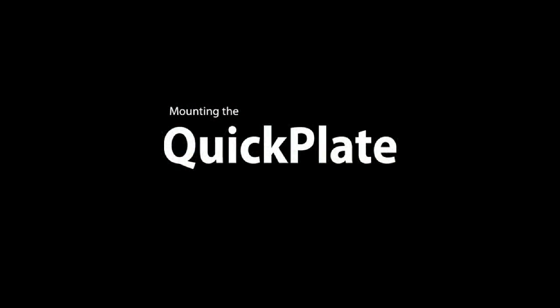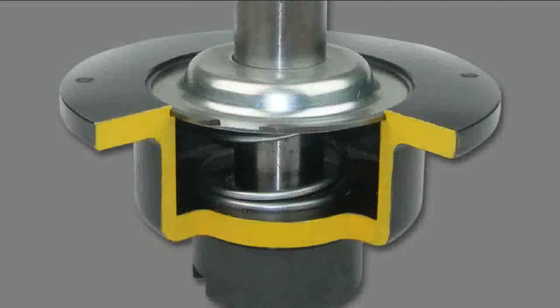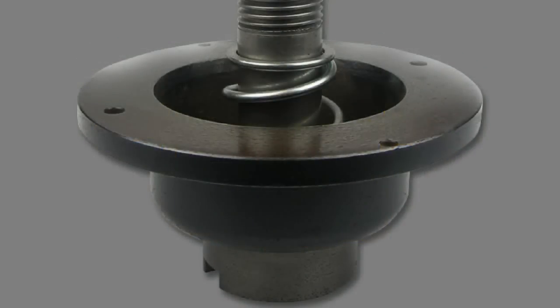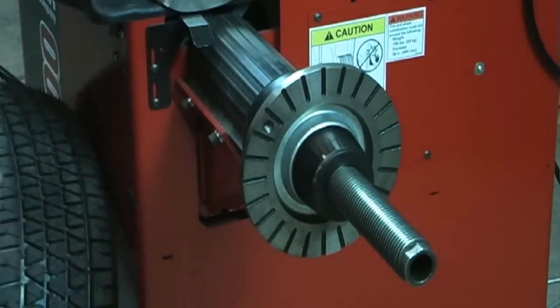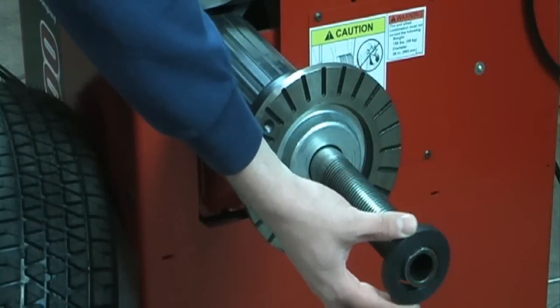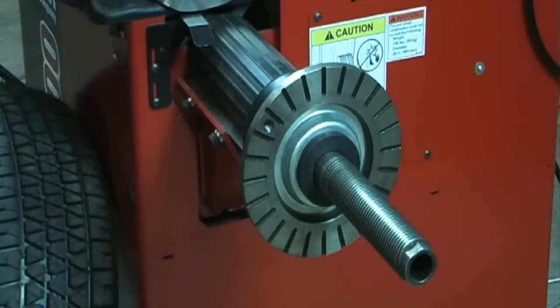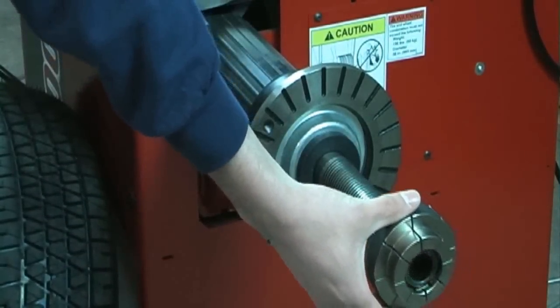Mounting the Haweka QuickPlate: The Haweka QuickPlate requires the use of a pressure spring on your balancer. Balancers with closed bell housings have the pressure spring installed below the faceplate. Balancers with an open bell housing must have the pressure spring installed. Slide a cone against the pressure plate or pressure spring. For best results, use the Haweka Duo Collet instead of a cone. When using the Duo Collet on a closed bell housing, you must first install a spacer ring, then install the Duo Collet with the small diameter facing outward.